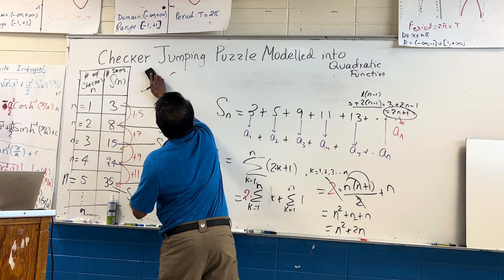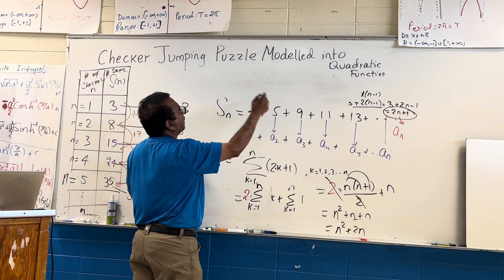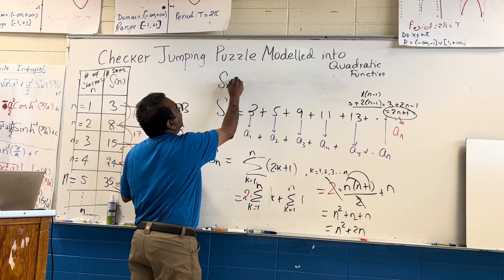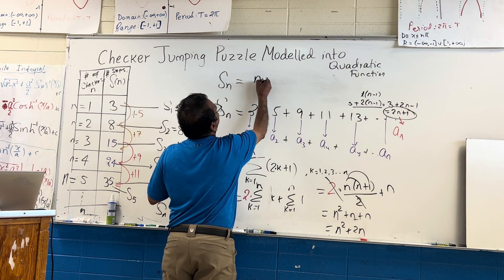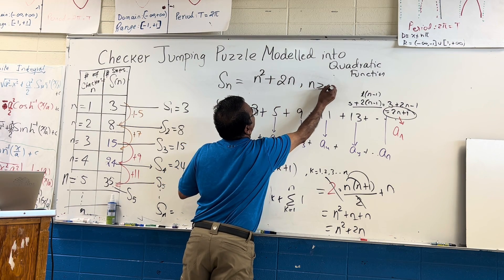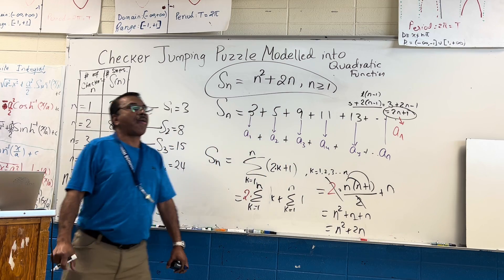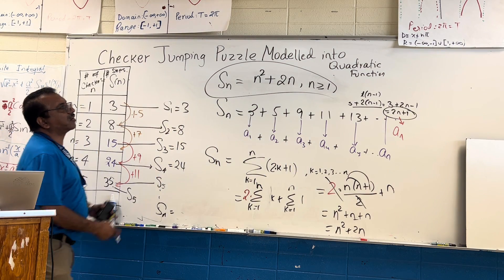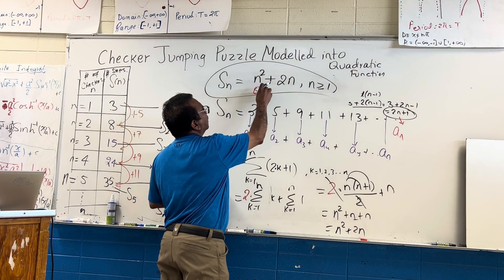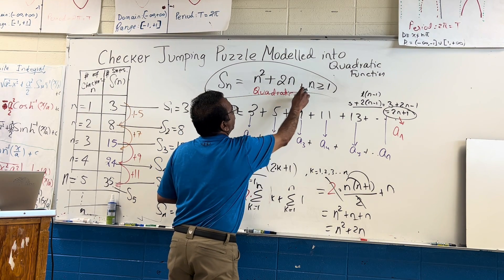So the formula is: S(n) for any number of checkers is n² plus 2n, for n greater than or equal to one. That's the beautiful quadratic function — we get a quadratic function from this puzzle.